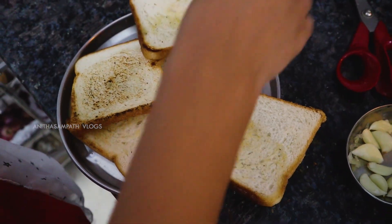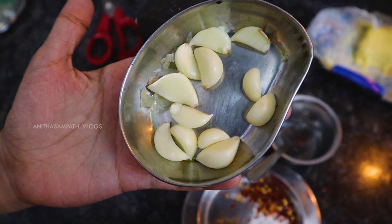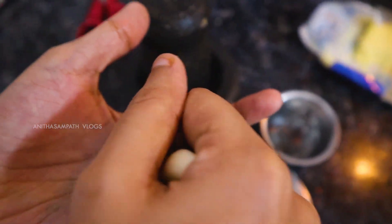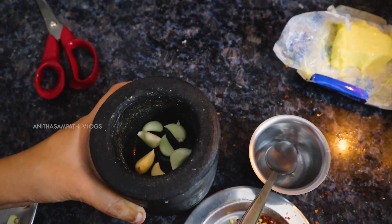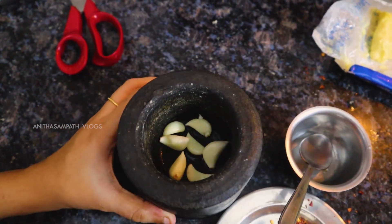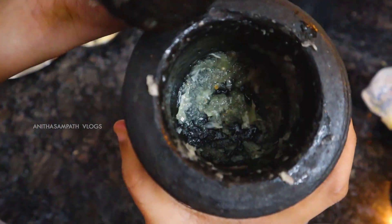The bread slices are mixed. Put the garlic and butter on the plate. Now let's grind the garlic into a paste. I will grind it into a paste. This is a little bit too little. The paste is done in the mix — now we have a good paste.